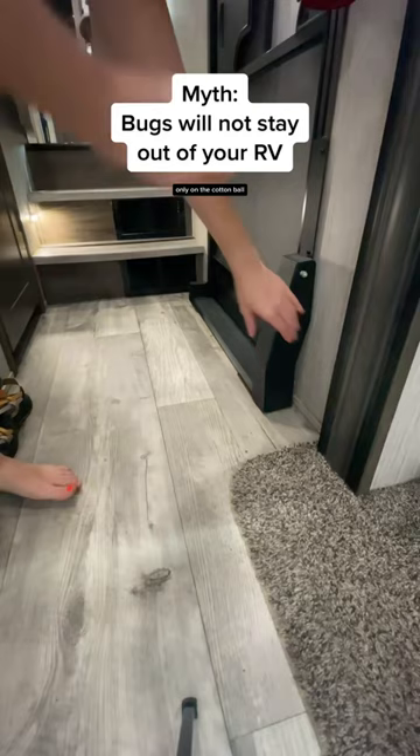If you don't have pets or kids that will mess with it, you can also add a cotton ball to your door frame as well. Smells fresh and works like a charm.